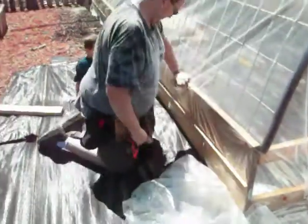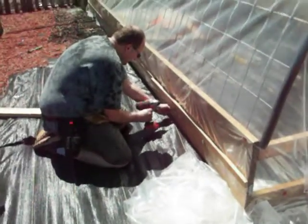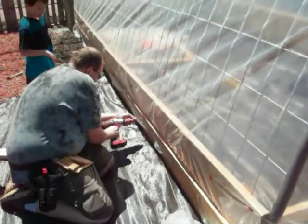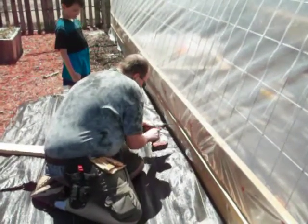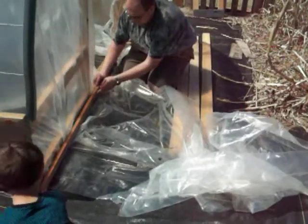I had cut off some of the extra plastic beforehand just because I'm clumsy and I would fall in it, but we did not cut off the extra on the front or the back until after we put this strip in and after we put in the door and window.